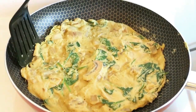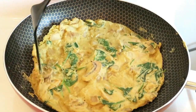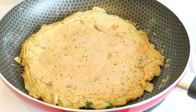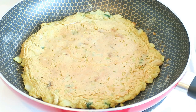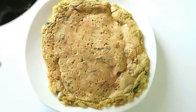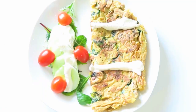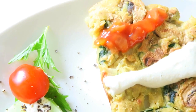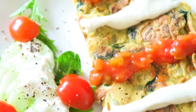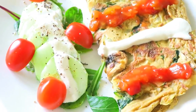I'm using my spatula to go around the edges to help with any sticking, then I've used a plate to flip it. You want to cook it for three minutes on either side — six minutes in total. Now you're ready to plate up and add your little side salad and any delicious toppings that you like. This omelette kind of reminds me of a frittata — it's so tasty, and to me it tastes even better than if I was to use eggs.